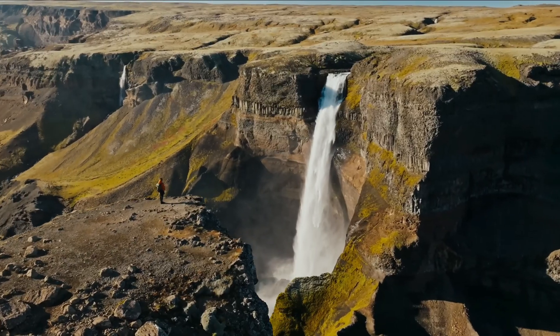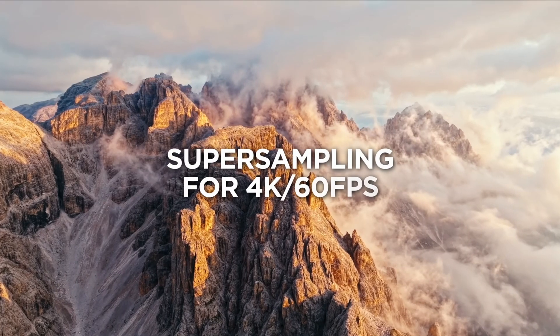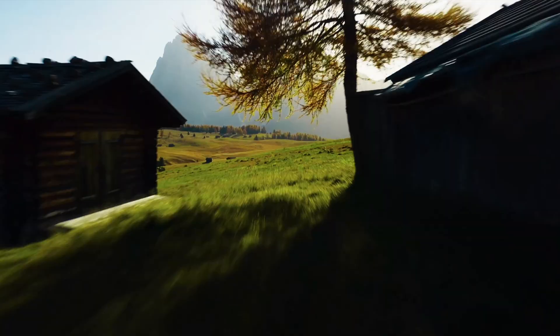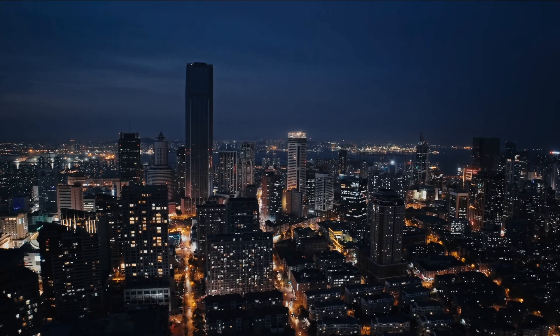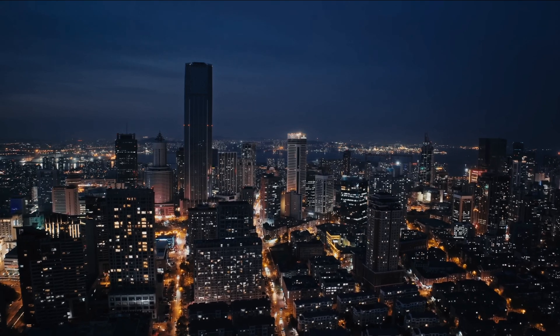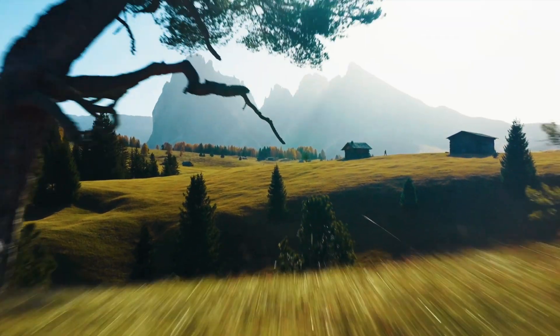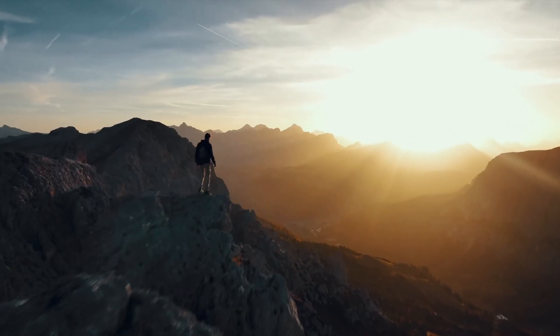Video resolution on the Mavic 3 Classic is an ultra-clear 5.1K at up to 50 frames per second, with 4K available at up to 120 frames per second. With Hasselblad Natural Color Solution, the 10-bit color that comes out of the drone can be used without editing — the colors are vivid and natural due to Hasselblad's proprietary color science.